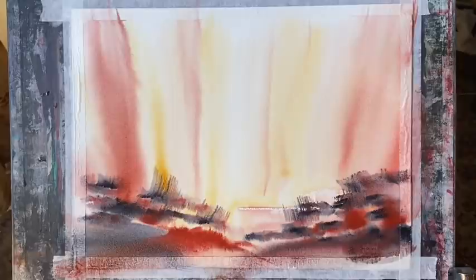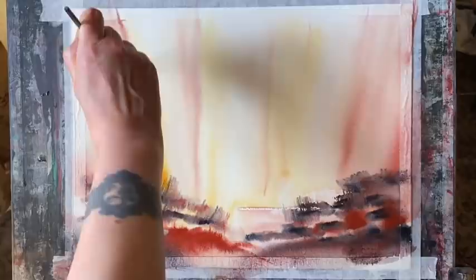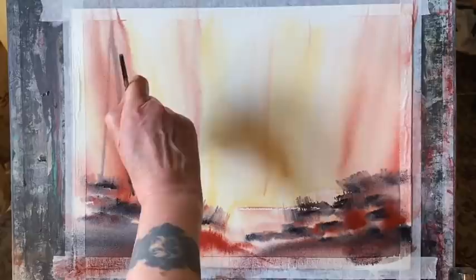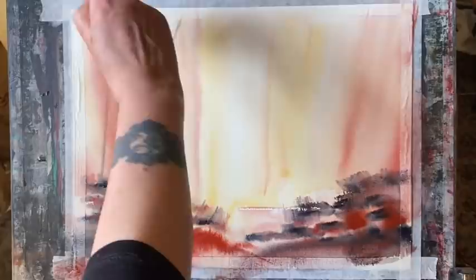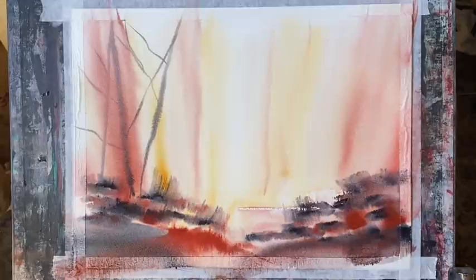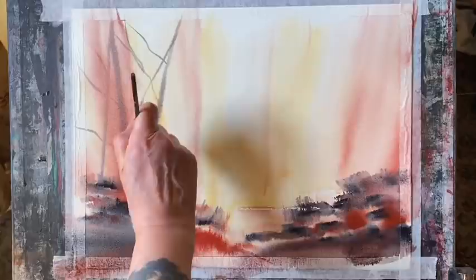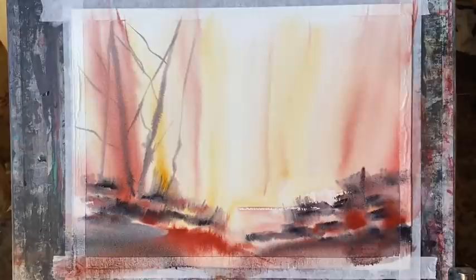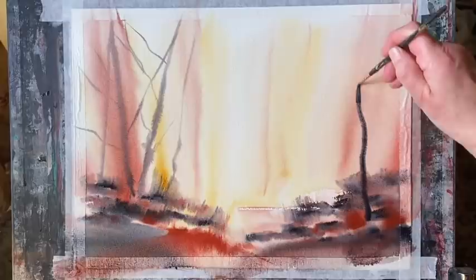Now that this wet-in-wet background is more or less established, I'm going to finish it off using my rigger brush with a fairly medium to weak mixture of Payne's gray, Venetian red, and raw sienna. I'm just going to pull up through the wet wash pale thin lines for distant trees — some of those will all but disappear and others will just look faint and diffused. I'm pulling across some branches as well for my mid-ground. I'm working fairly quickly because I don't want my paper to dry out — I want these lines to diffuse and look misty.